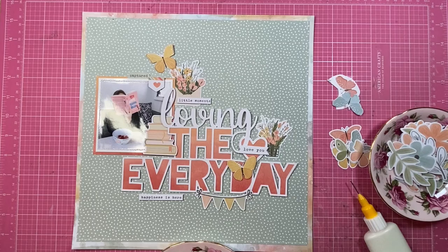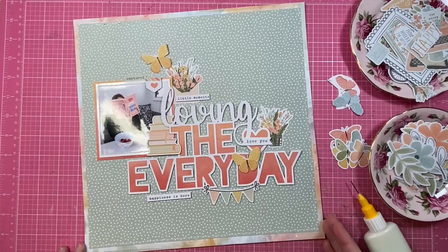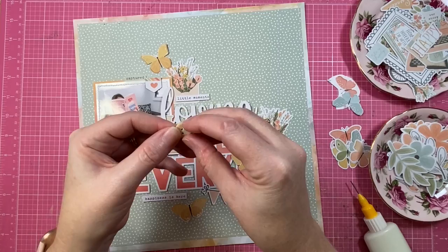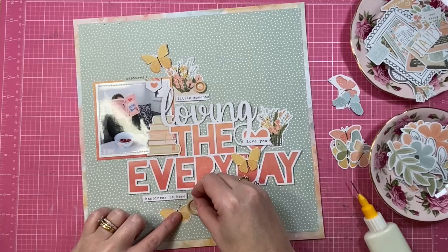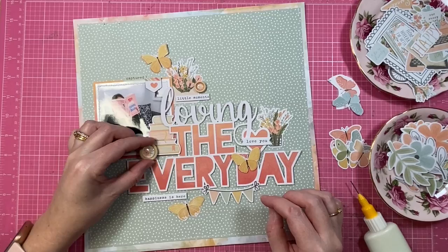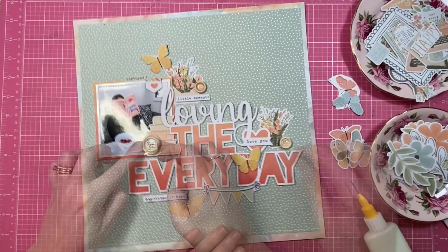I'm going to use the title as the element inside the visual triangle. That's going to give a point of reference and a spot on the page that I can build my clusters from. It's time to add some dimension to the layout using the wooden buttons from the collection. They come with a foam tape backing but I pull that off — they sit quite high when the backing is attached, so I adhere them with liquid adhesive instead.